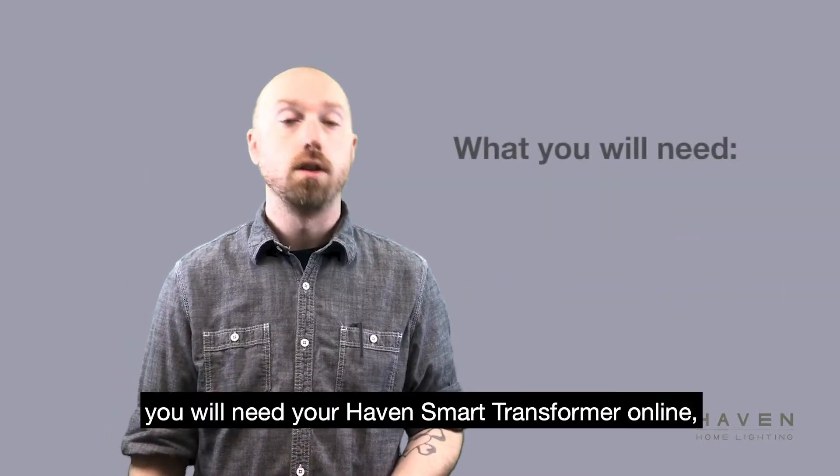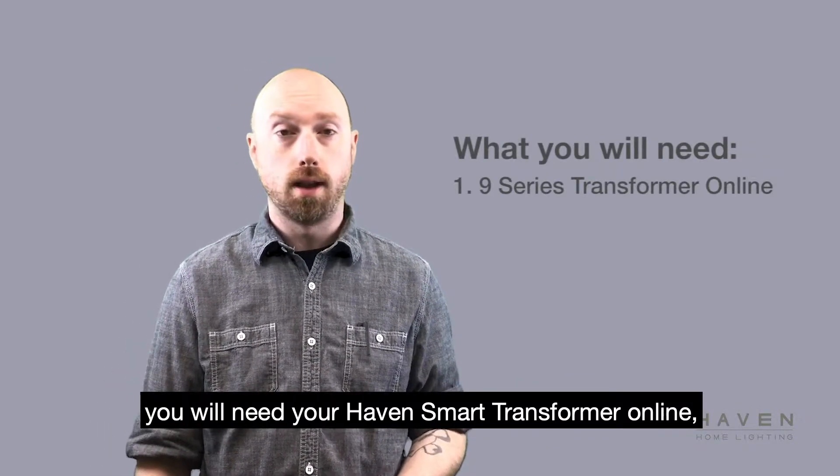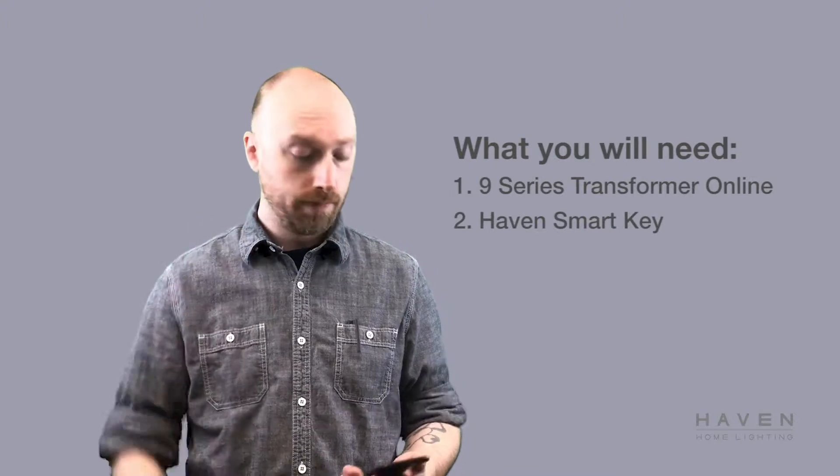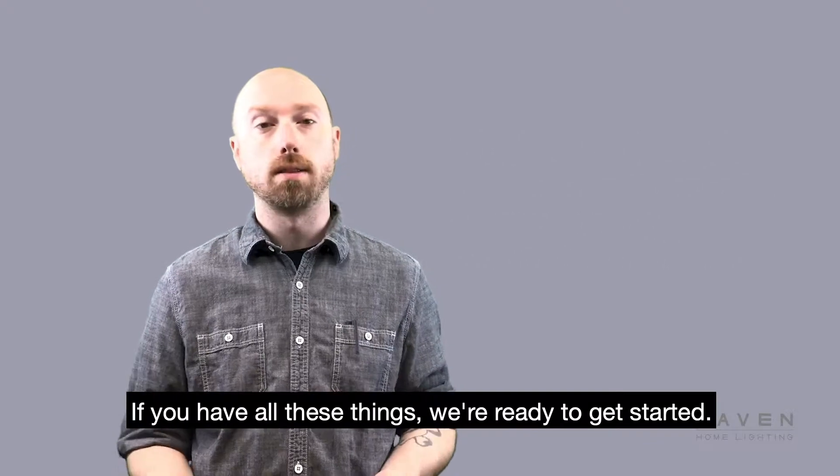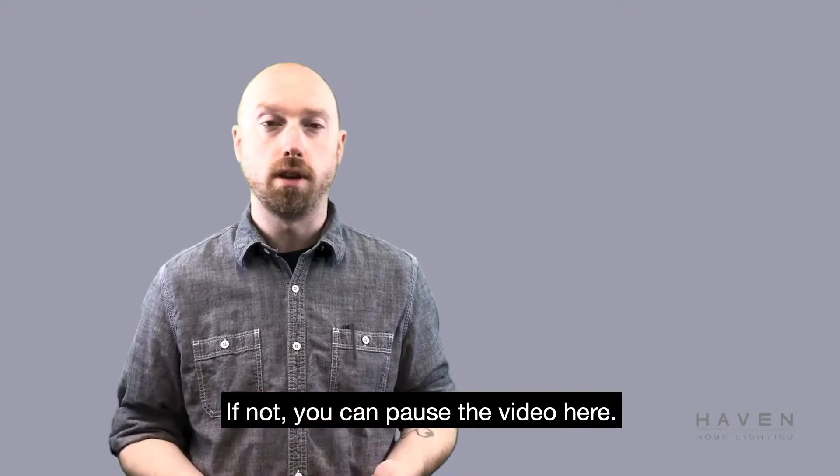For this process you will need your Haven smart transformer online, the Haven smart key, and a smart device with the Haven app installed. If you have all these things, we're ready to get started. If not, you can pause the video here.